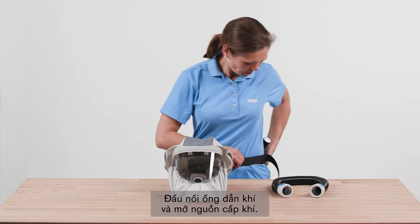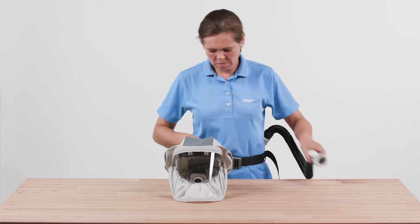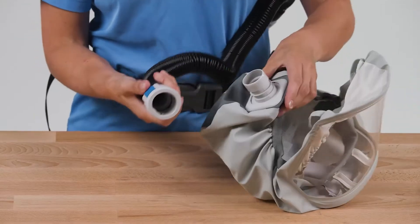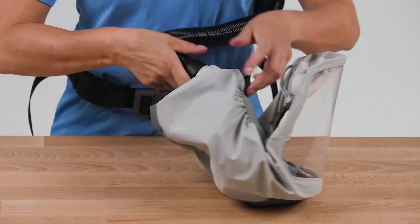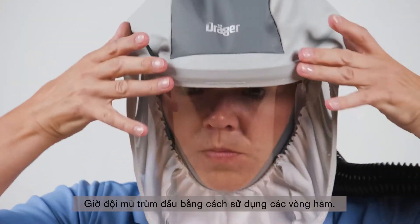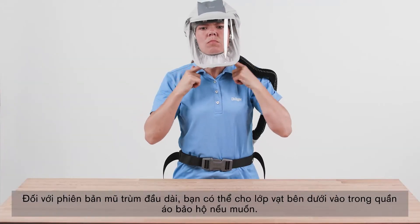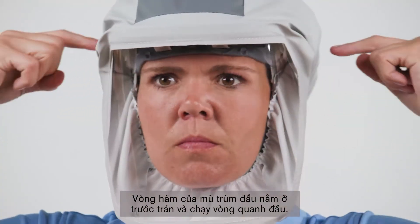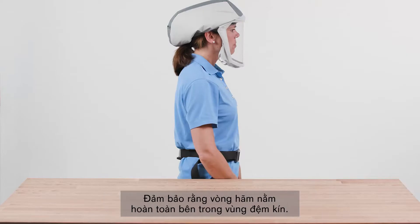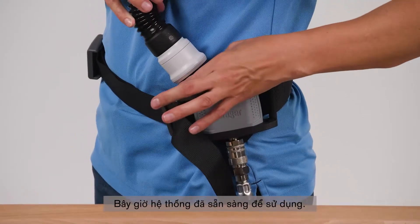Connect the breathing hose and activate the air supply. Now put the hood on using the fitting loops. With the long hood, you can tuck the bottom layer of the bib into the protective clothing if desired. The support ring of the hood rests on the forehead and runs around the head. The face seal runs under the chin, above the ears and along the back of the head. Make sure that the support ring is located completely within the ceiling area. The system is now ready for use.